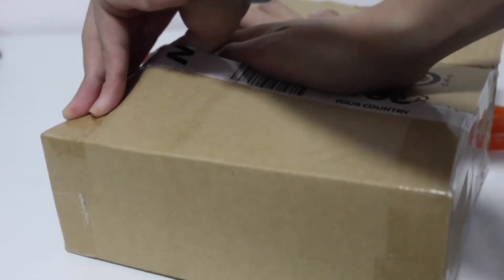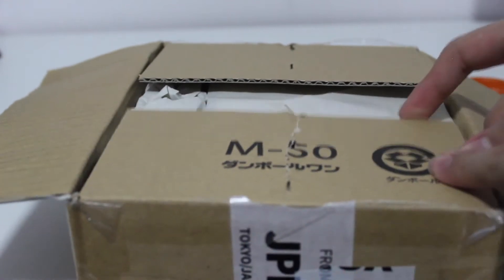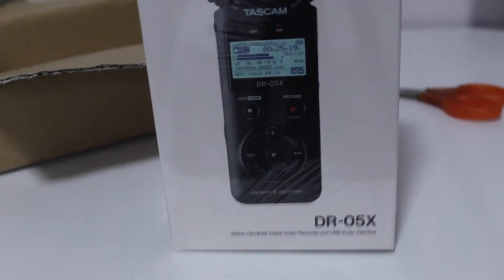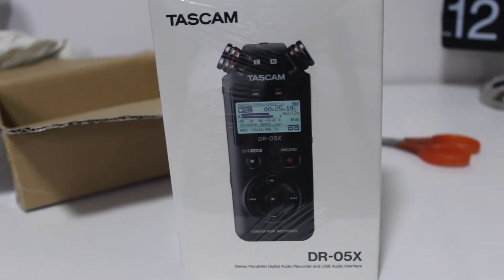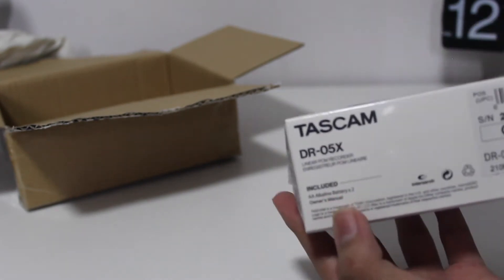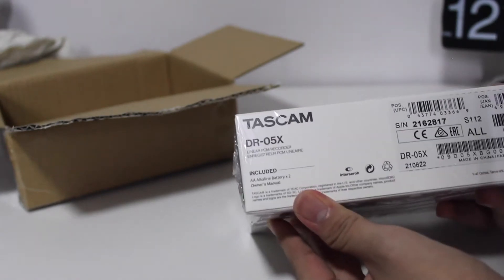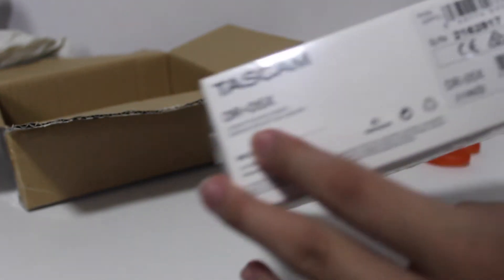Nice little Dropbox logo there — don't know what that's about. Some packaging material, and this right here is the unit itself. There you go — Tascam DR05X Stereo Handheld Digital Audio Recorder and USB Audio Interface. The box includes an owner's manual and two double-A alkaline batteries. I was thinking of getting the Zoom H1N, but that uses triple-A batteries and I really don't like triple-A batteries, so I got this one instead.